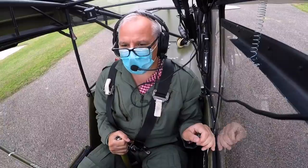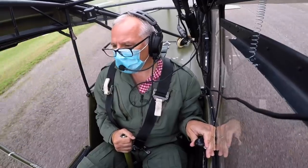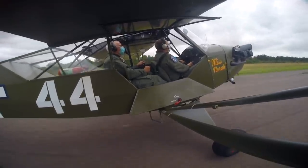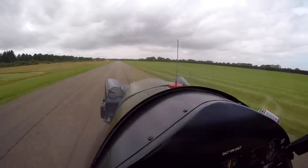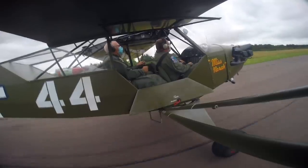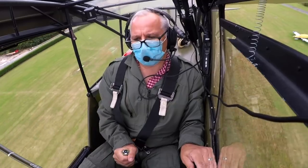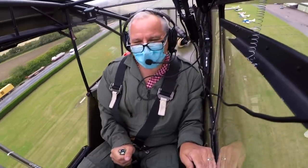When ready: heels on the floor, not on the brakes, add a little power, keep straight, stick right back, then full power and stick forward so you can see where you're going. Off the brakes and away we go — up into the air, hold her up — well done. Now we're going to have a crack at a landing on that one.